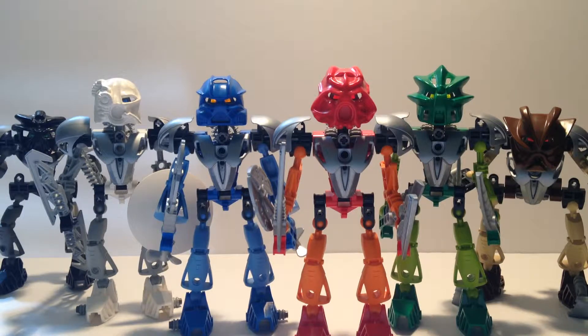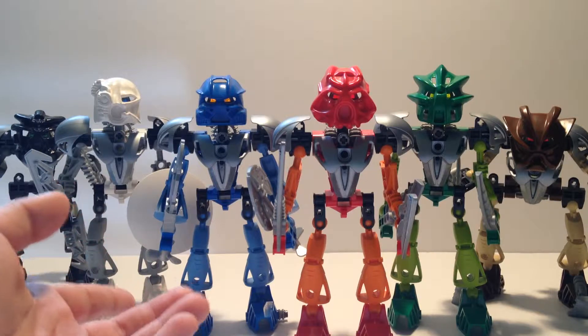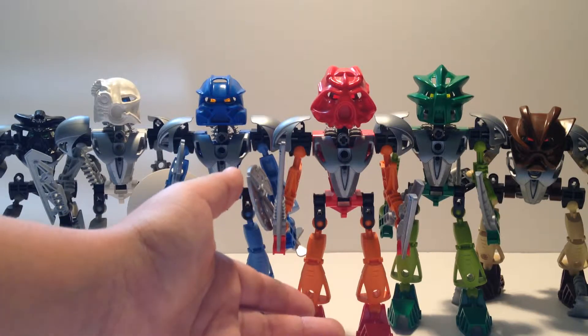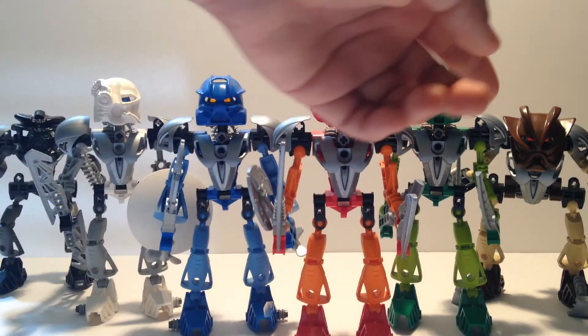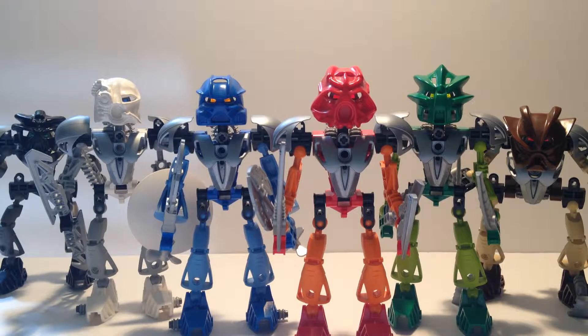They came out late 2002. From left to right, we have Onua, set number 8566; Kopaka, set number 8571; Gali, set number 8570; Tahu, set number 8572; Lewa, set number 8563; and Pohatu, which is my personal favorite, set number 8568.